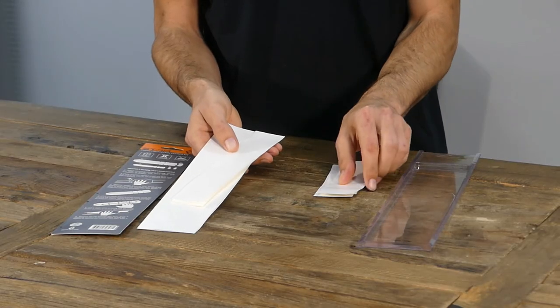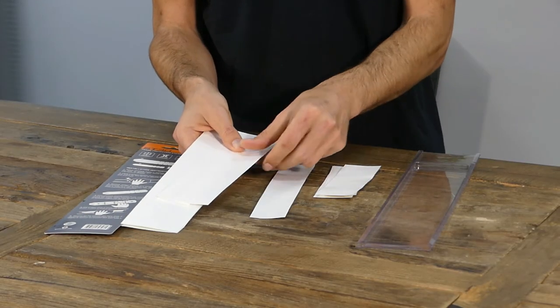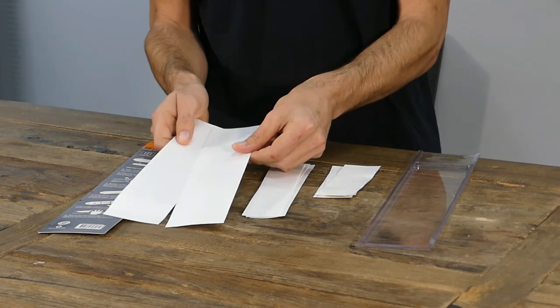There are 17 pre-cut pieces in the kit, in all shapes and sizes to ensure you can protect any surface of your bike.